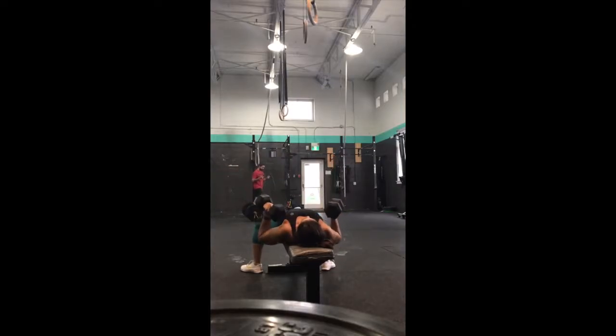around the sternum, then we're going to push upwards until our arms are fully locked out. Make sure to keep your shoulders retracted — we don't want your shoulders pinching at the top of the movement.